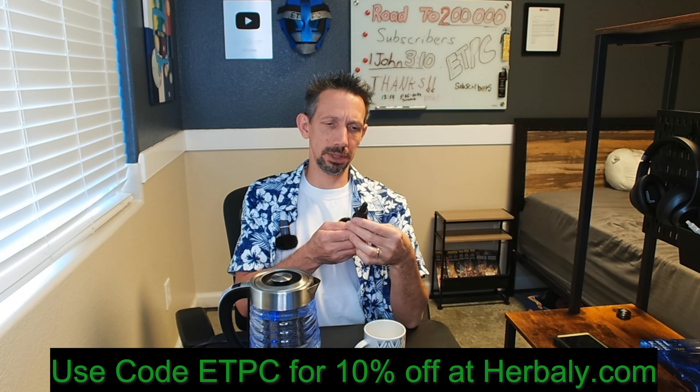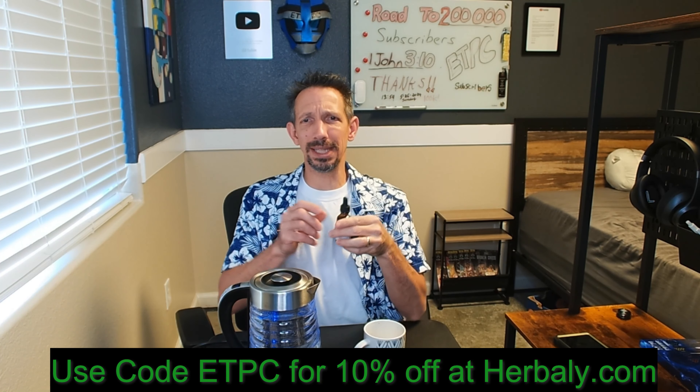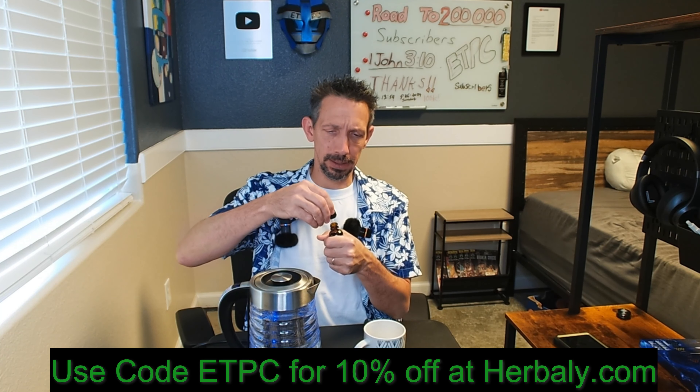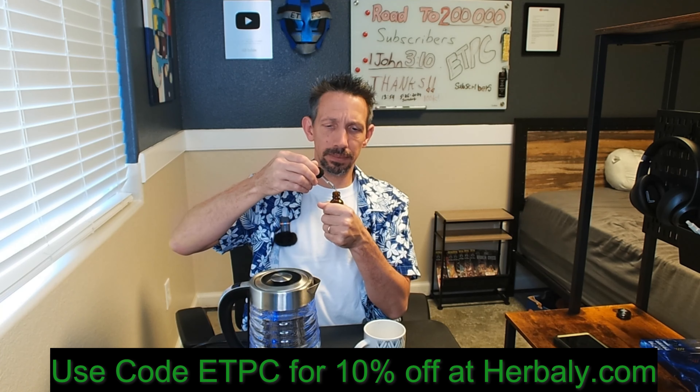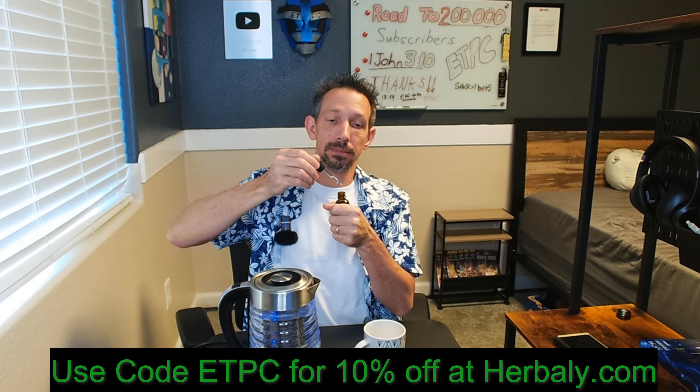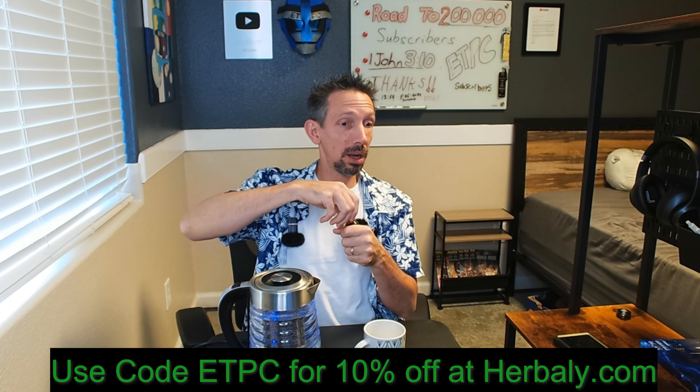It's basically just like a sweetener. I wonder how sweet this is, let me give it a little try. It's super concentrated. I'm just going to get this little eyedropper here — whoo, whoa — okay, don't recommend that. It is sweet, definitely stevia, it tastes like stevia there.